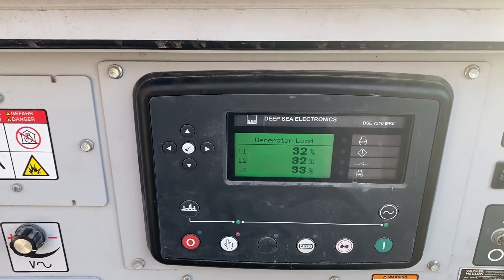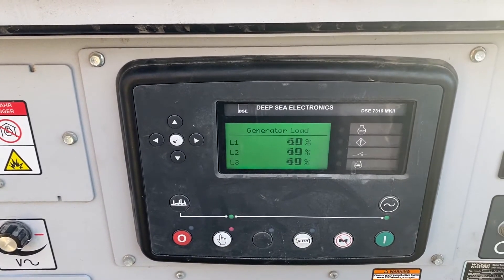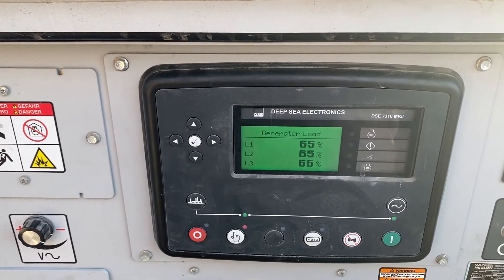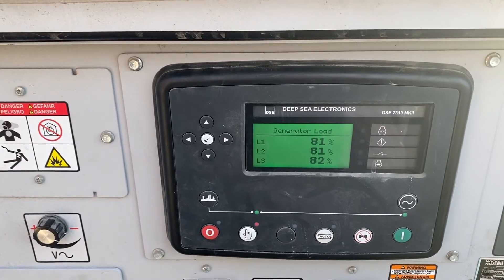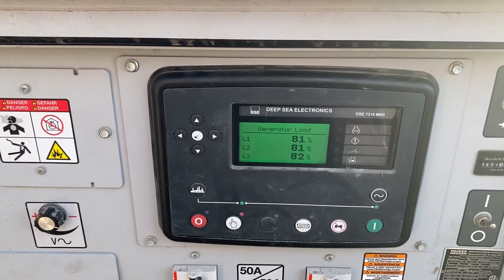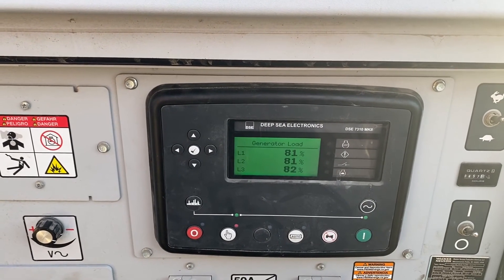You can see there we're at 30% and 50%. Then the engine changes tune because we're putting a heavier load on it and it's carrying it. And now we're at 80% load of the capacity of the generator. By doing this, this will help clear up any wet stacking and make sure that we give a quality piece of equipment back to our customer, ready to rent or work.